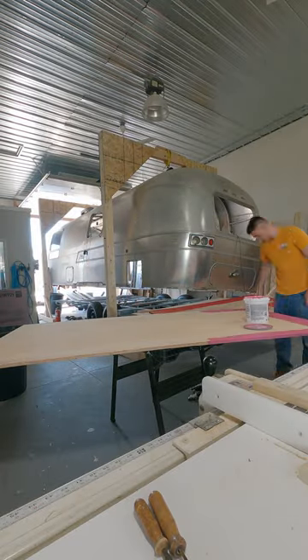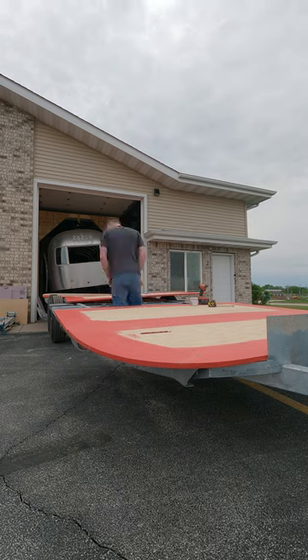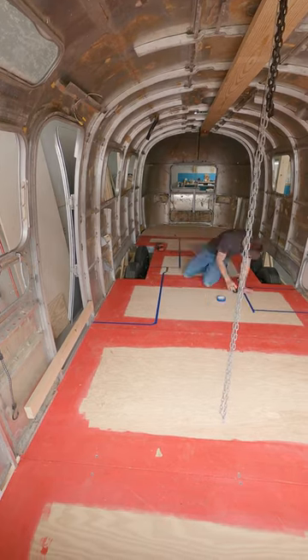It's been a couple weeks since I touched the Airstream project. In this video, I decided to scrap the idea of using epoxy to seal the subfloor — I'll explain that all. But I got the subfloor sealed, started screwing it down, and started marking out the floor plan for the whole project.